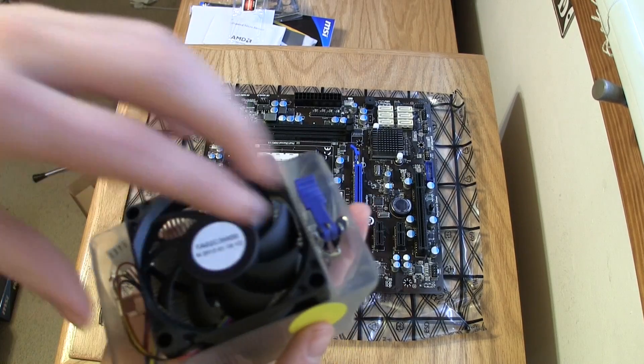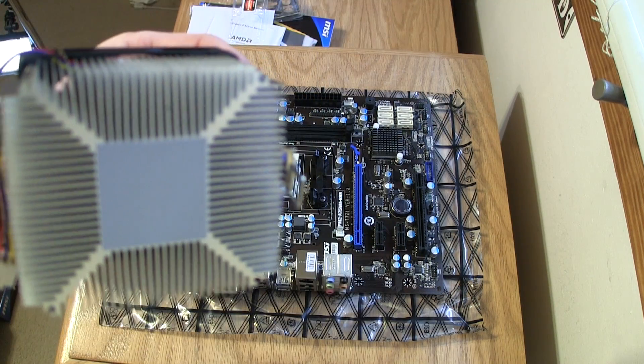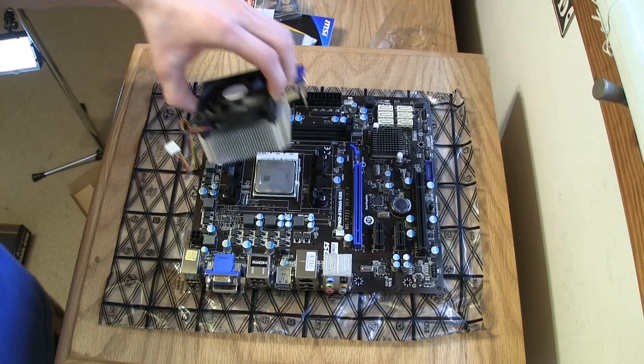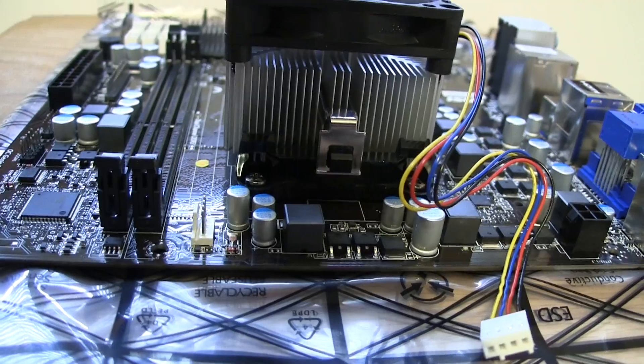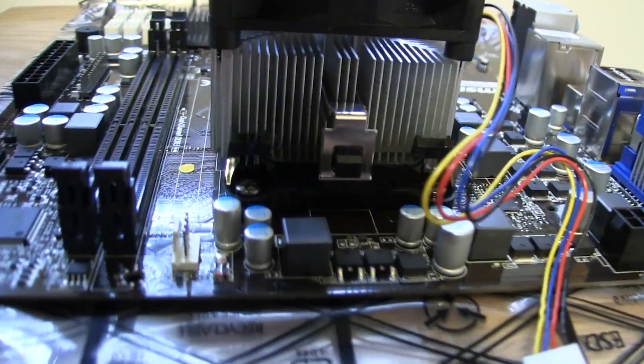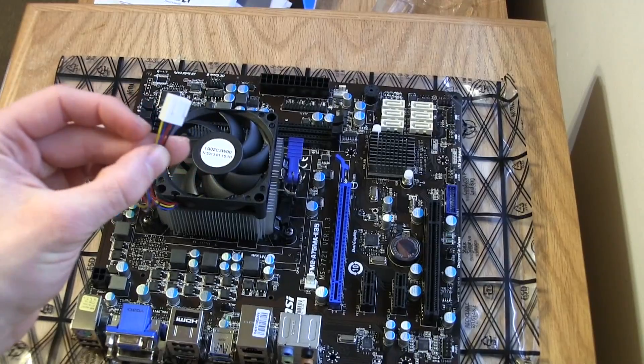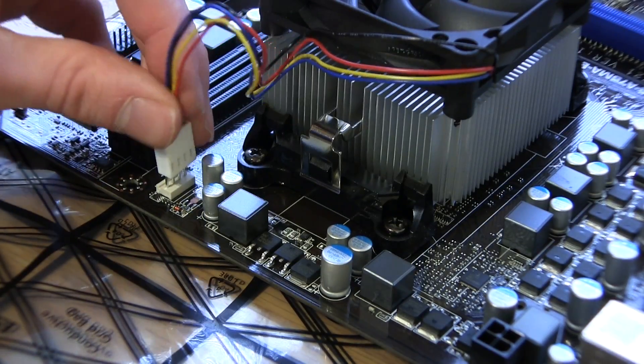Next it's time to add the CPU fan, so take that out and do not touch the bottom because there is already thermal paste applied to the fan for the CPU. Nicely place the fan on top of the CPU. Make sure the heat sink connects to the motherboard properly, then push the plastic lever down to secure the fan. Now take the wire for the CPU fan and plug it into your motherboard.